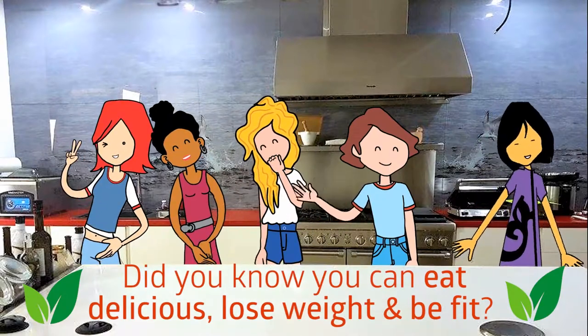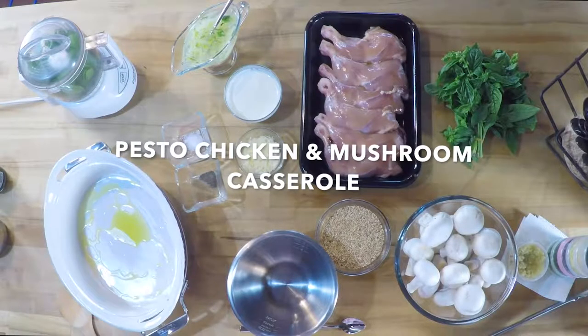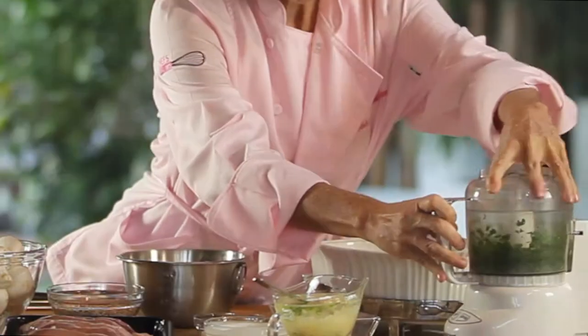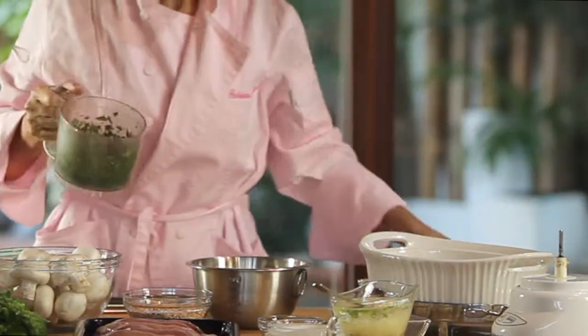Did you know you can eat delicious, lose weight, and be fit? Chicken and mushroom casserole al pesto. How about this amazing and easy one-dish meal for the whole family?